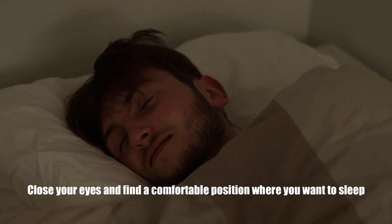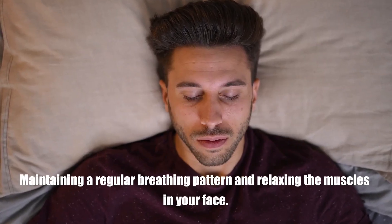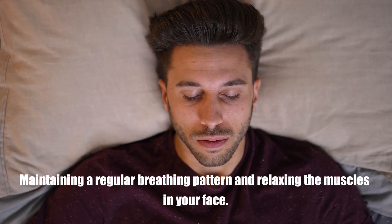So how do we put the sleep method into action? You can follow these steps if you're trying to sleep now. Close your eyes and find a comfortable position where you want to sleep. Breathe out slowly, concentrating on releasing any tension in your body while maintaining your regular breathing pattern and relaxing the muscles in your face.